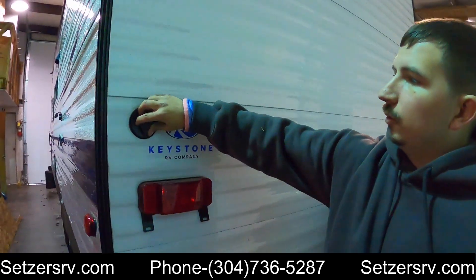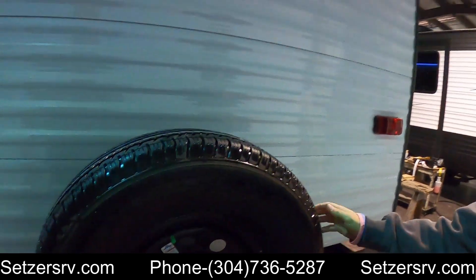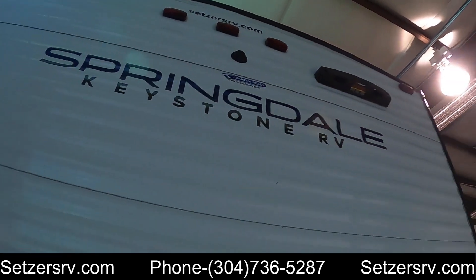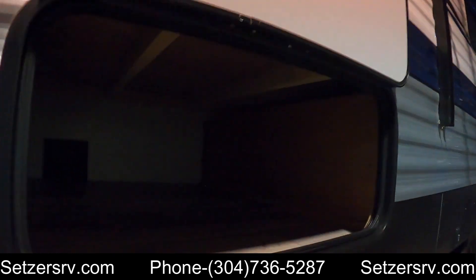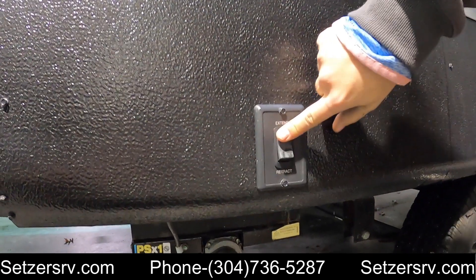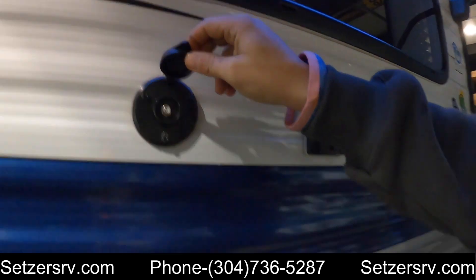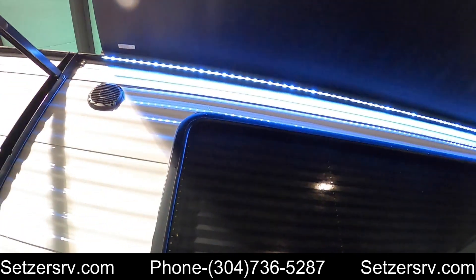In the back you got some cable hookups, a spare tire, and an on-the-go ladder — it's ready for one if you want to buy one, just put it right on. You also got your backup camera installation, real easy to install if you want to buy one. Some more storage back here. Look under here — you got your stabilizer wrench. Some more cable hookups, an outdoor outlet, and outdoor speakers up top on both sides.